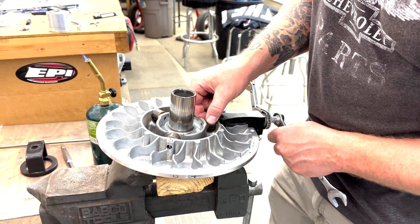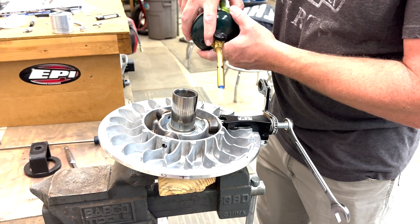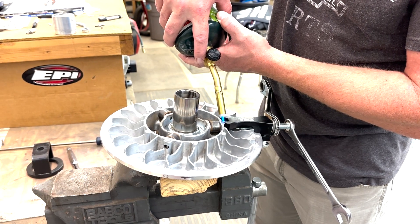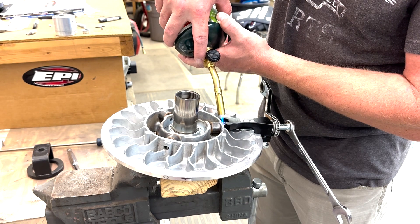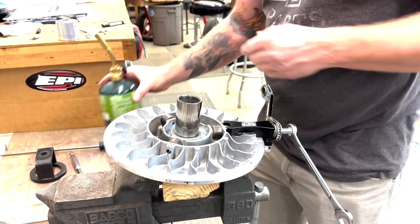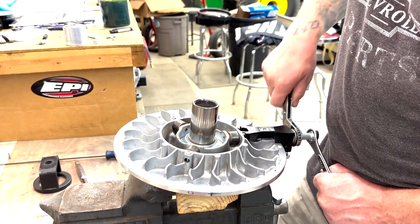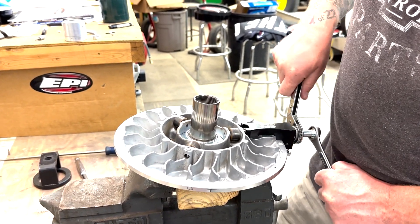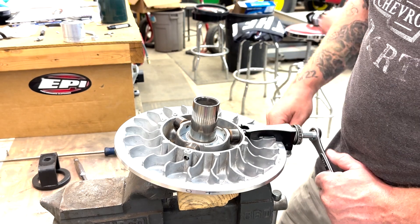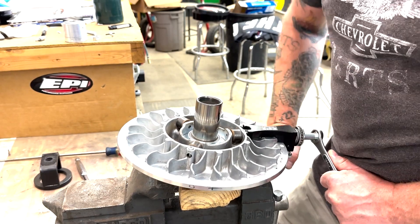It looks like I'm stuck again here, so I'm going to go ahead and give it a little more heat. You want to stop occasionally and just check to see where you're at inside the roller, because you don't want to pull the pin all the way out of the clutch unless you're completely replacing the pin — say the pin got damaged if your rollers broke and are hitting on the helix, getting some galling and some other weird stuff going on.